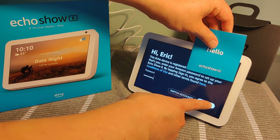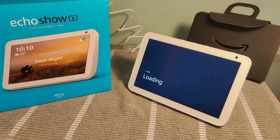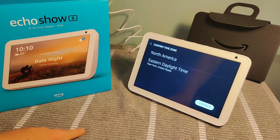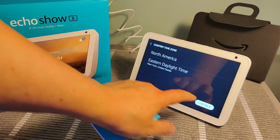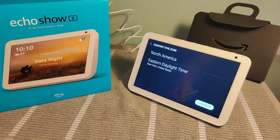I just entered in my password, now I'm going to click sign in and it is registering and loading. Then it wants you to confirm your time zone — I am in Eastern Daylight time, so I'm going to click continue. If not, you can select right there and change it to the time zone that you want.